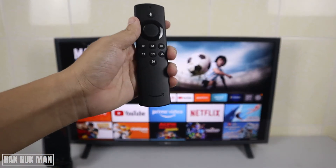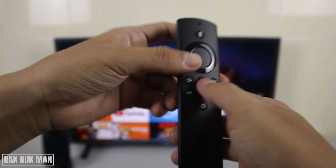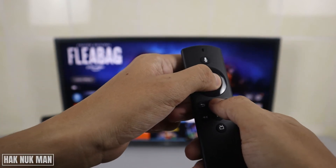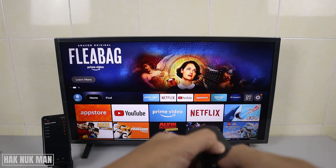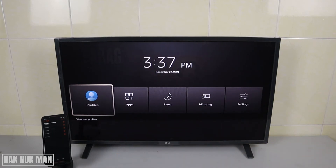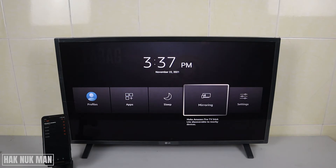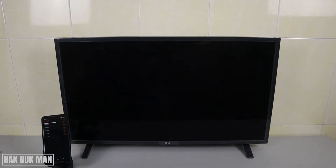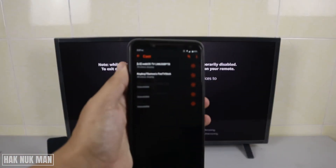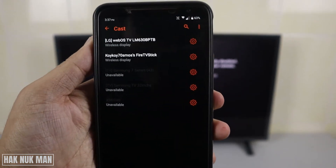First, you need to press and hold both the Select button and the Home button on the Fire TV Stick remote at the same time. Wait until a menu pops up on the screen, then select 'Mirroring'.